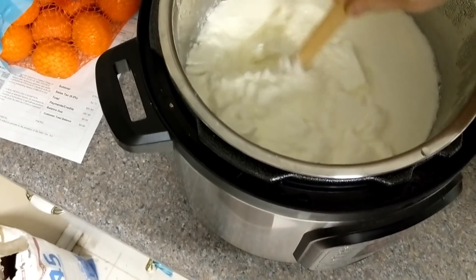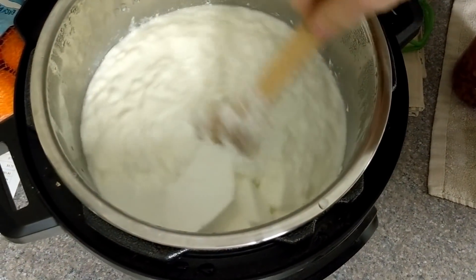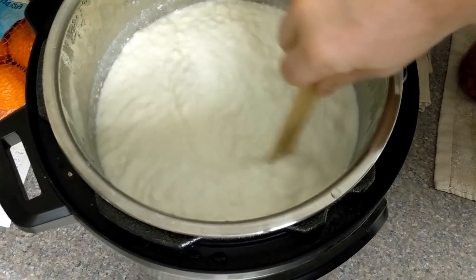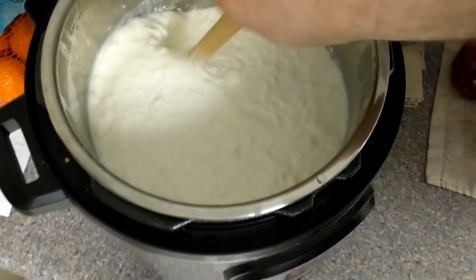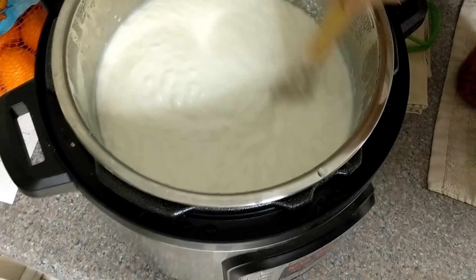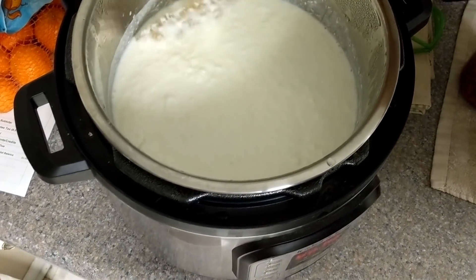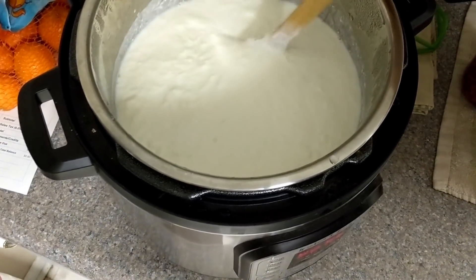Keep in mind your homemade yogurt will more than likely be quite a bit runnier than your store-bought yogurt. In a little bit we'll show you how you can thicken it up. Your store-bought yogurt has thickeners in it - you can add thickeners to your homemade yogurt, but we'll show you another way to do that as well.